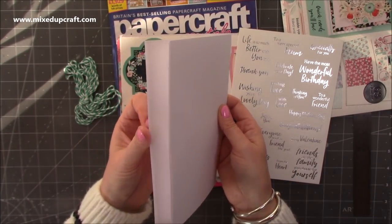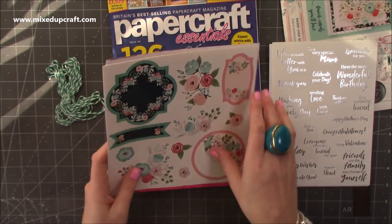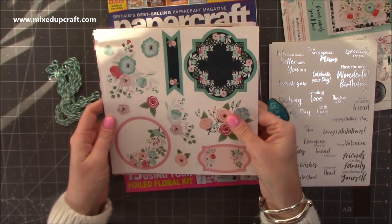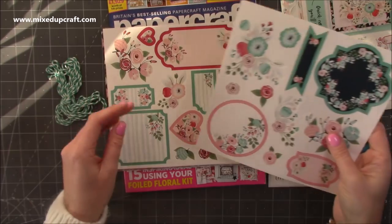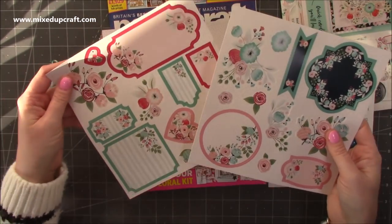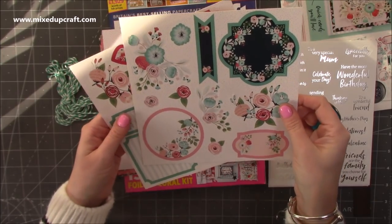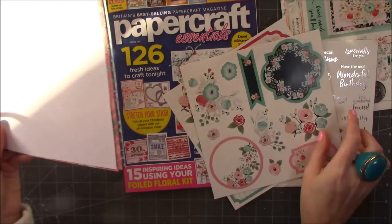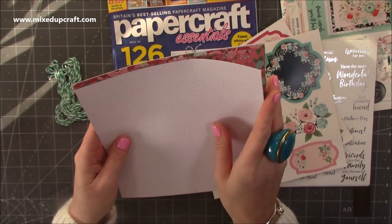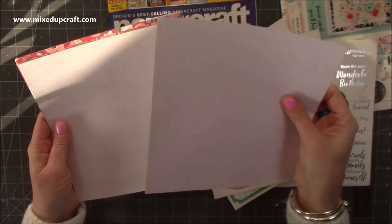And then these are your card blanks. And it says 'Fresh Florals' — they're beautiful. All ready to just pop out onto the card, and it is quick cards. So if you're somebody that likes to have your images and stuff already die cut for you, you've got some really nice ones here. You've got two of those ones. And then these are your patterned papers — it's a nice, thicker paper, perfect for your mats and your layers. It's a nice weight.